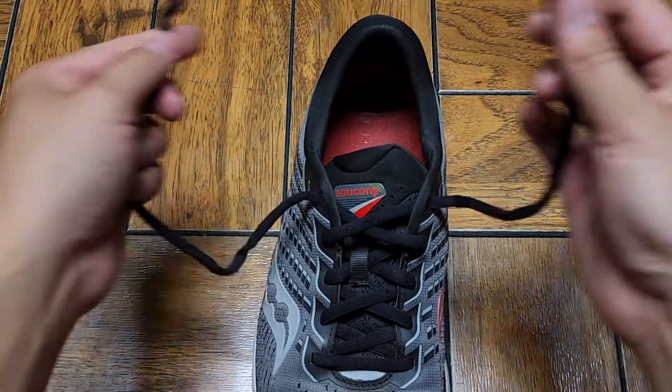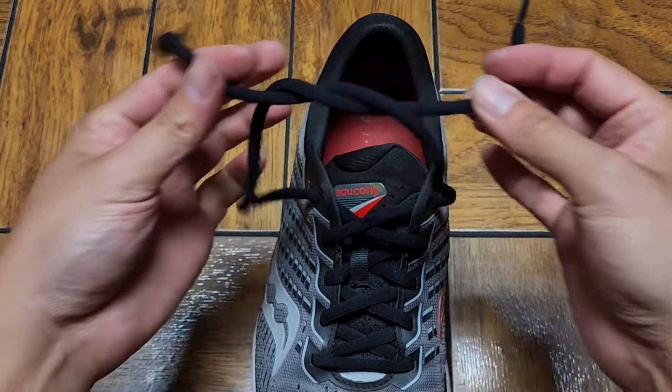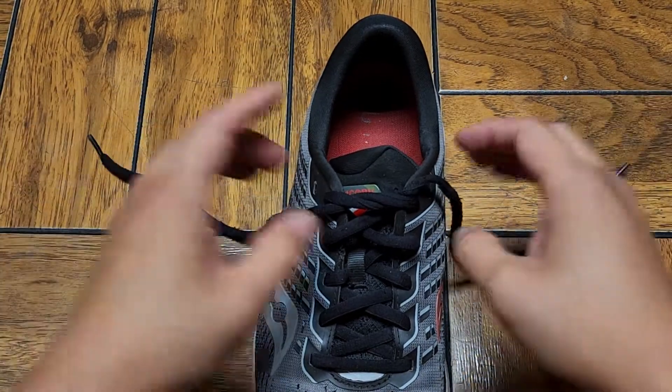I'll do it in slow motion now so you can kind of see. Cross over, flip that one like that — just the usual tie.